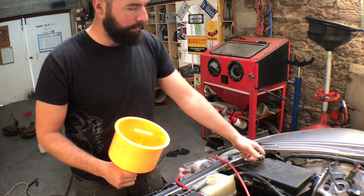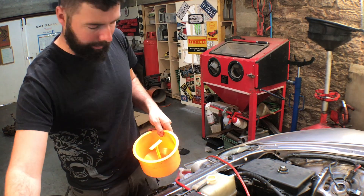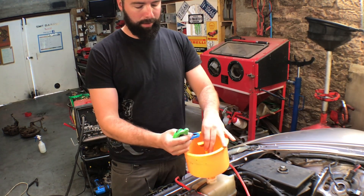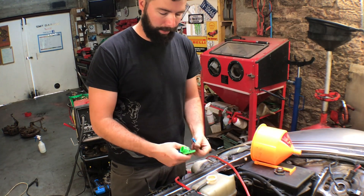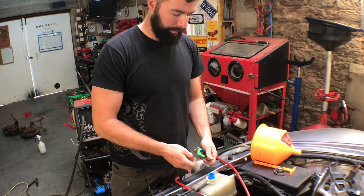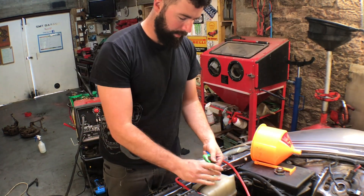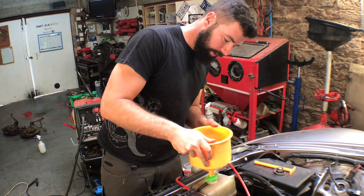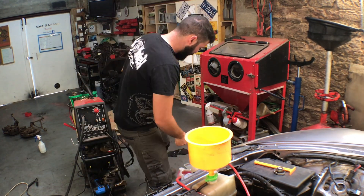I've got this bleeding system for any kind of Jap stuff. I think you can only get this from America. Basically this funnel — you get one of these, put it on here so it sits on top, pull out the bung, and then it's just a nice funnel and it's also a bleeder. It's really good for Jap stuff. You just need to figure out which one's which. Then just fill it up and hopefully there's no leaks.